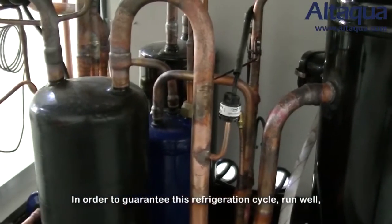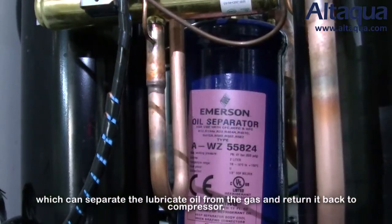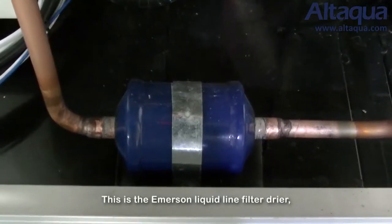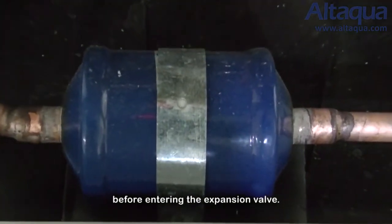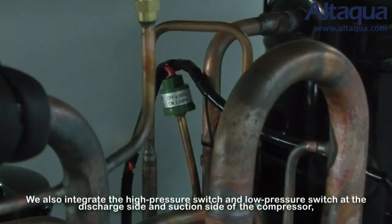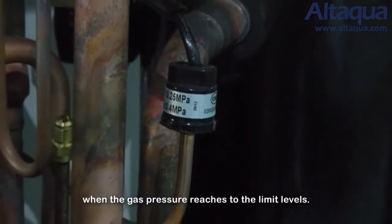To ensure the refrigeration cycle runs well, we integrate high-quality refrigeration accessories. The oil separator separates lubrication oil from the gas and returns it to the compressor. The suction accumulator prevents liquid refrigerant from flowing back and damaging the compressor. The liquid-line filter dryer removes moisture and fine particles from the refrigerant before it enters the expansion valve. The liquid receiver stores excess liquid refrigerant between the condenser and expansion valve. We also integrate high-pressure and low-pressure switches at the discharge and suction sides of the compressor, which signal the controller to stop the compressor when gas pressure reaches limit levels.